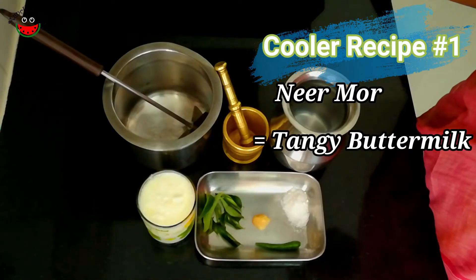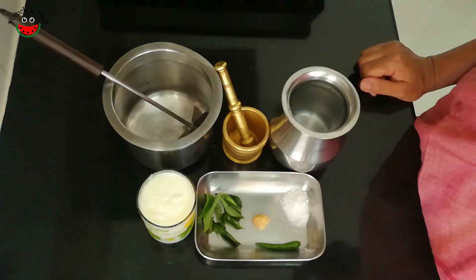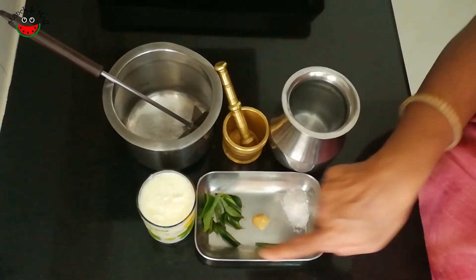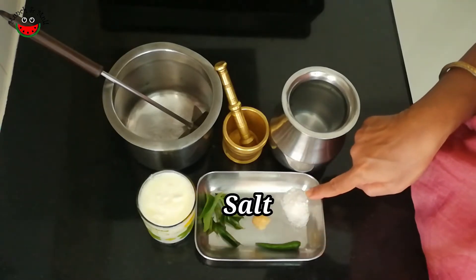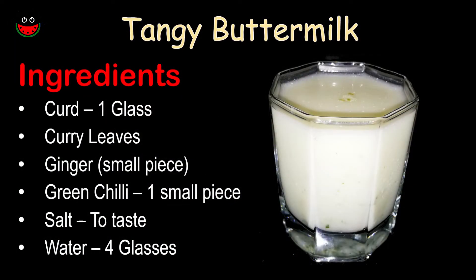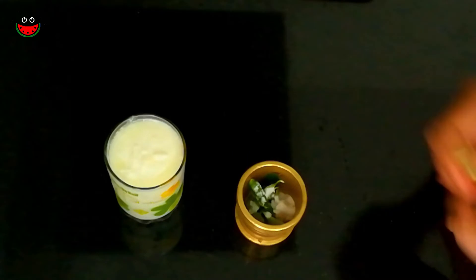Nirmor is basically buttermilk with some spices. It is also called masala chhas in Hindi and sambaram in Kerala. Nirmor is very simple to prepare. We take a glass of curd, and the spices we are using are some curry leaves, a small piece of ginger, a small green chilli, and salt to taste. So let's make this — we'll just pound the spices.